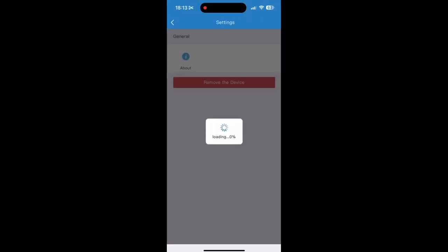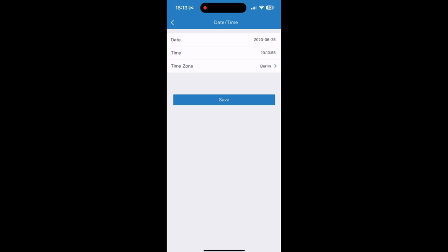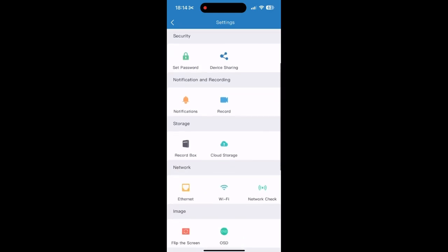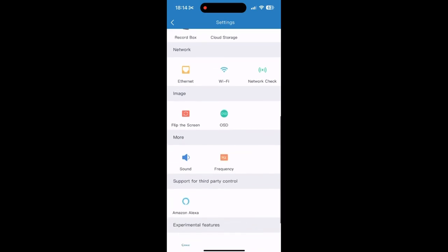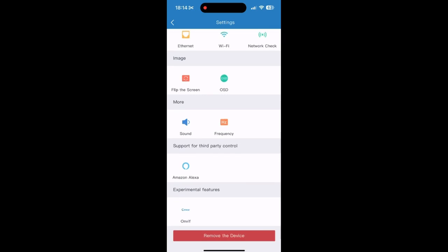If I click the three dots at the top then press settings, we get extra settings. At the top we have About and Device Upgrade, then Date and Time. We've got Restart and Factory Reset. We can set a password, and Device Sharing so we can share this device to other devices. We have Notifications and Recording, a Record Box and Cloud Storage option. We have Ethernet, Wi-Fi, and network checks so we can have a wired or wireless connection. Then we have Flip the Screen so it can be inverted, Sound and Frequency, and it can also be connected by Amazon Alexa.